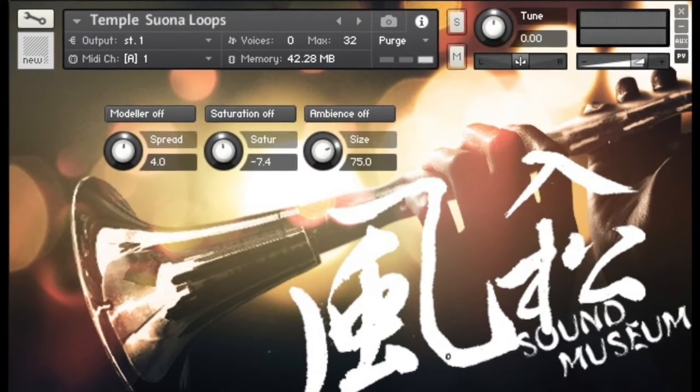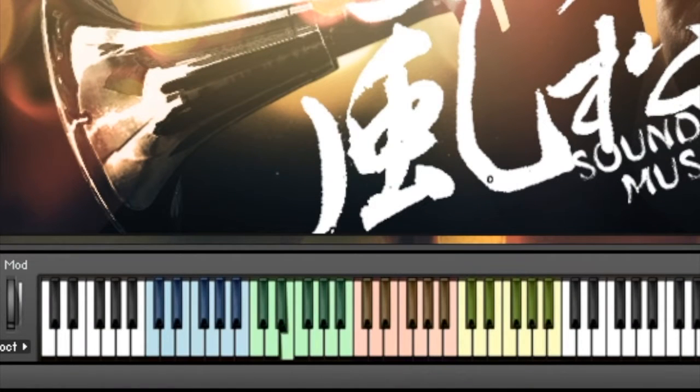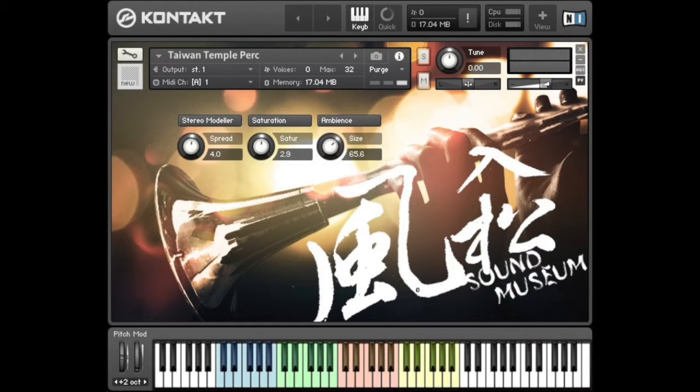Hi, this is Ken from Sound Museum. Today I'm gonna introduce this percussion, which symbolizes the oriental tempo culture. By the time you get this library, the first thing you can do is try a C major chord on each octave. Then you'll get the basic sound of a traditional tempo festival marching band.